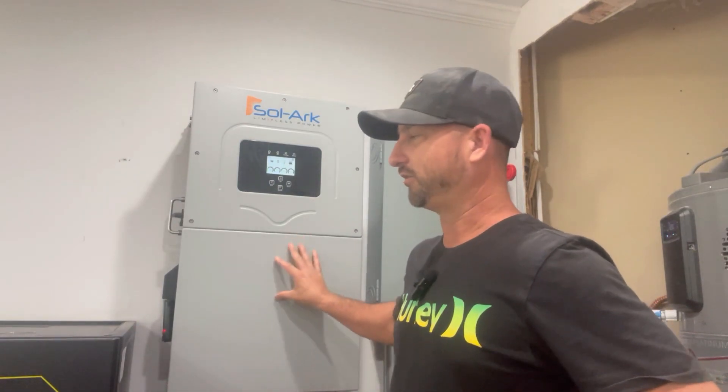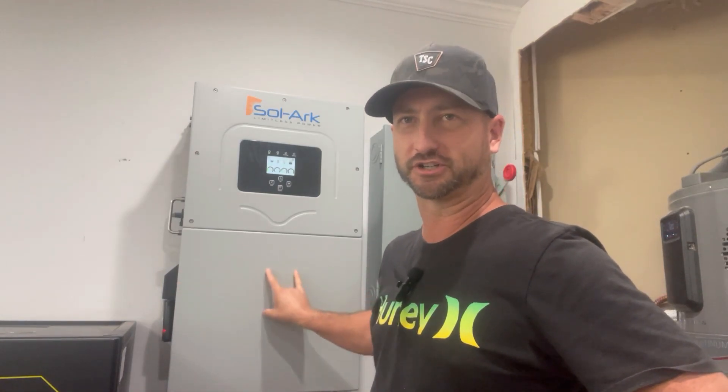The SolarArc 15K allows two solar strings per MPPT charge controller, while the EG4 18K PV only allows two strings on the first MPPT and one string on each of the other two. I don't think that's a big deal — on my 15K I only use one string per MPPT to get my 19,200 watts, so they're pretty comparable in that aspect.